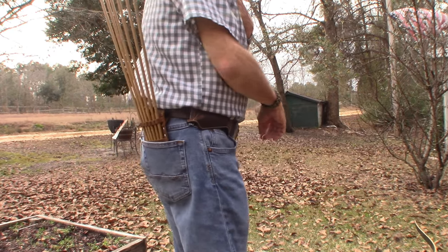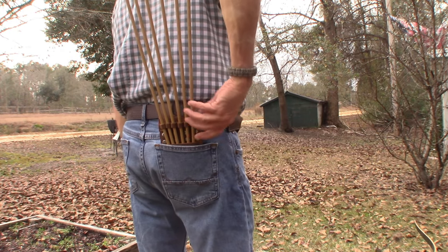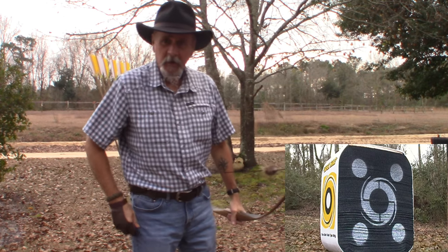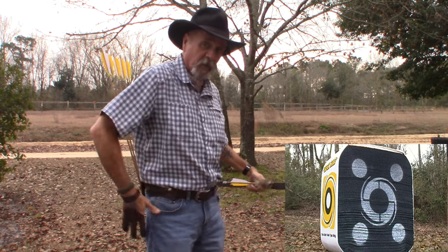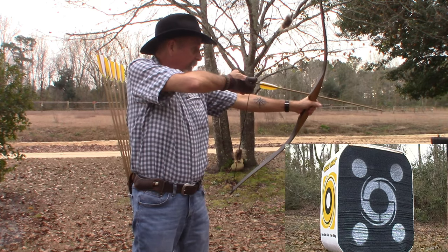Here's the pocket quiver. Like I say, it sits in the pocket, goes over your belt loop — you can just reach around and grab the arrows. I like the way you can reach back there and grab the arrow. Very comfortable. Let's see if we can get one in there.